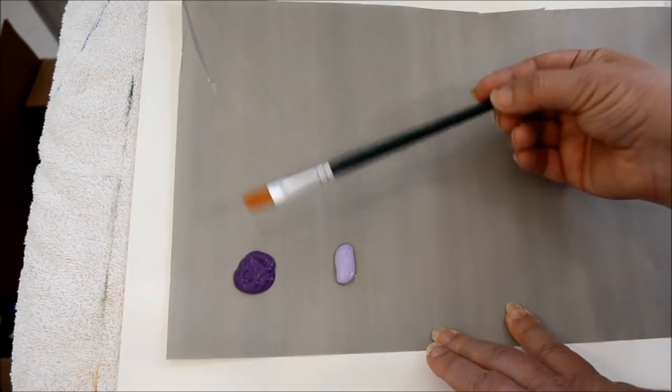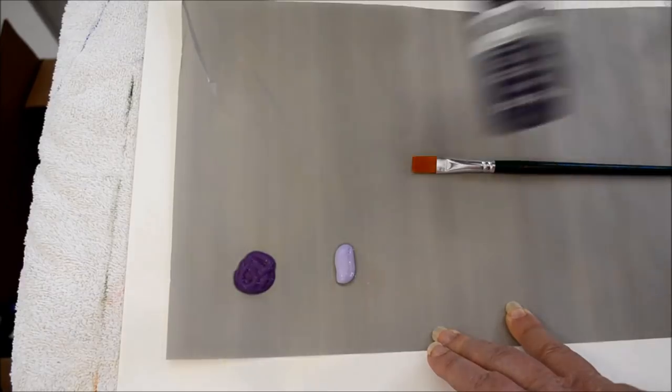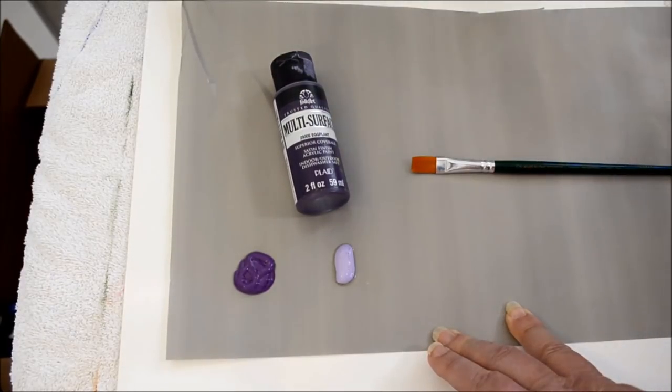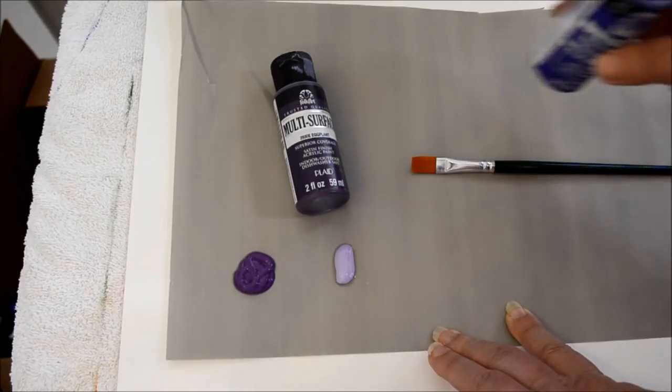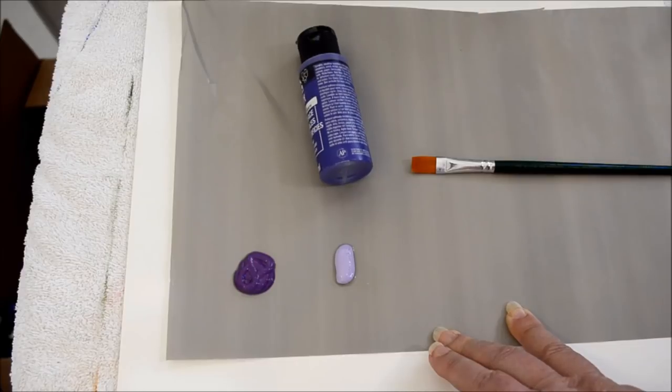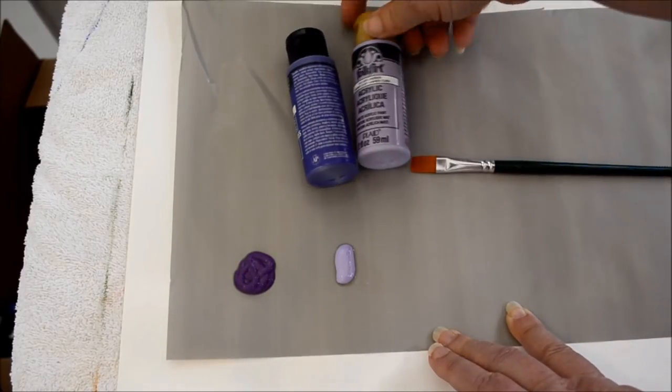Now the paints I'm using — this is Plaid Folk Art multi-surface in eggplant, no, perfect purple I think it is, and light lavender.